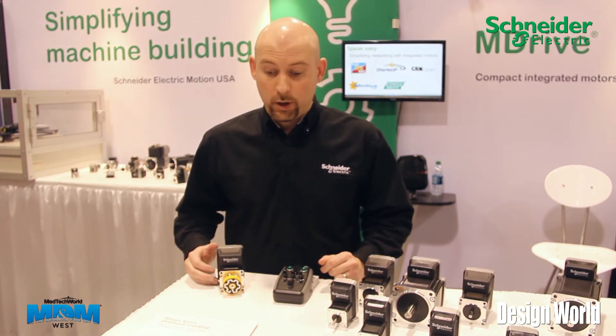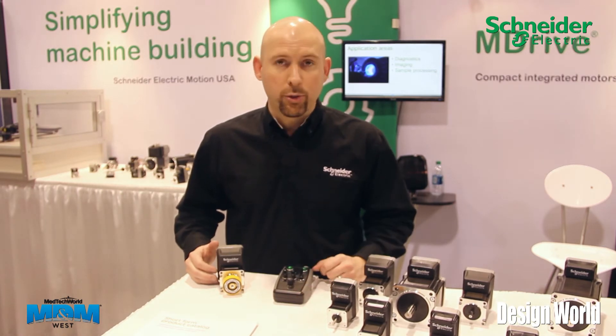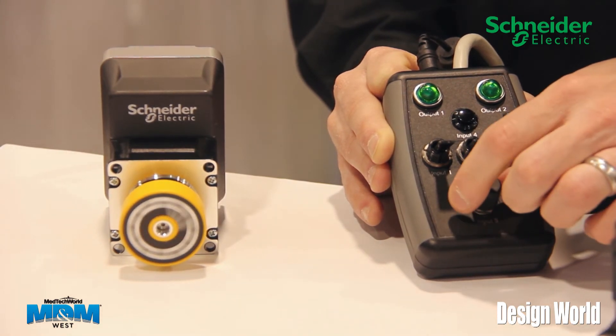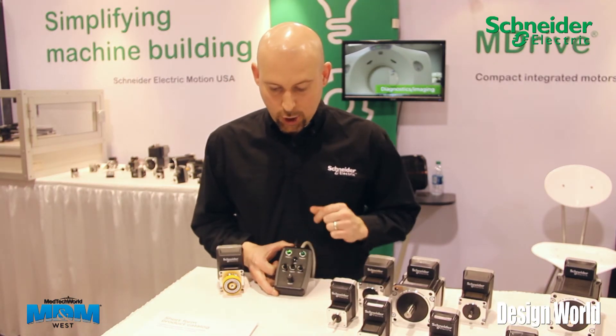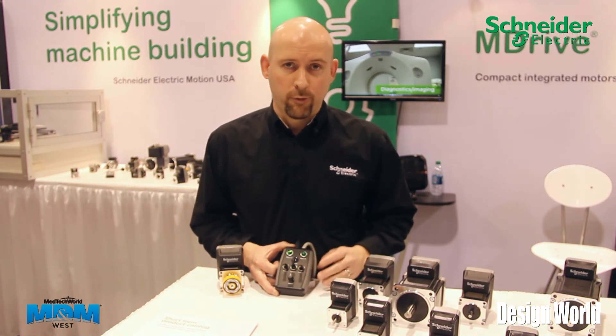Along with digital I/O capability, we also have an analog input built into the drive. So if I activate input three, I'm actually in a velocity mode right now that I can scale, or trim if you will, with this analog potentiometer. You can also see on the pendant that, depending upon which input's been activated, the LEDs actually show. These are status indicators that I've programmed into the drive from an output standpoint.